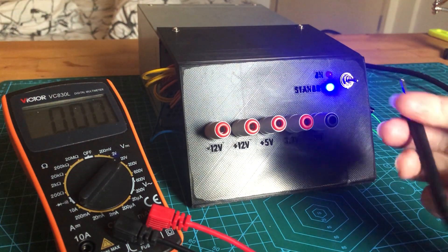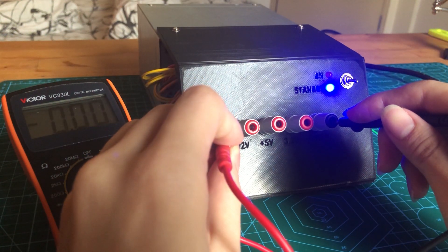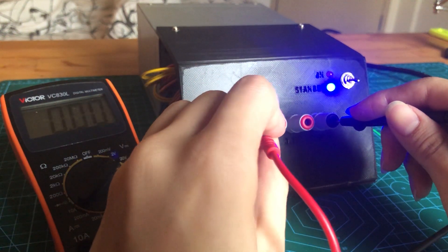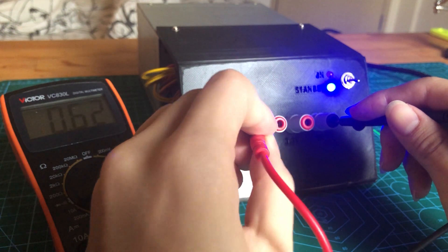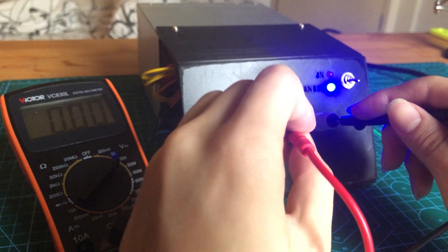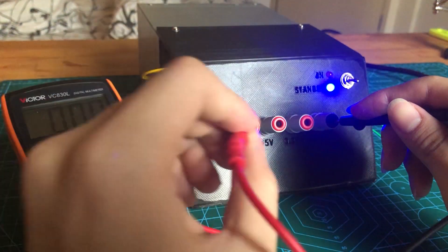Now I'm going to flip the switch and test it again. The 12V terminal did not drop to 0V immediately. However, all of the other terminals are fine. So yeah, everything seems to be working and let's move on to the next step.